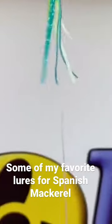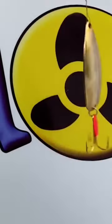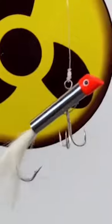We had a pretty good variety of lures in our spread. We had a daisy chain with a bird in front, a gold spoon with a wire leader, a smaller silver spoon, a double lock, and then we had a gotcha plug on the outside.